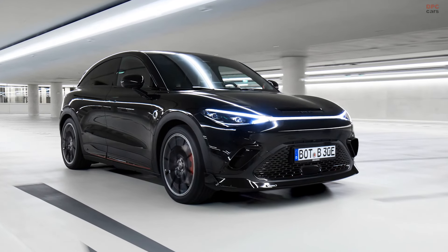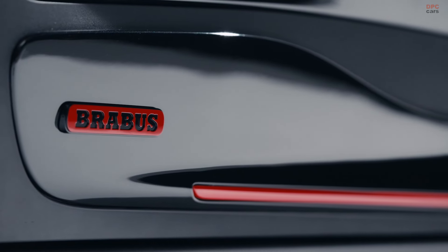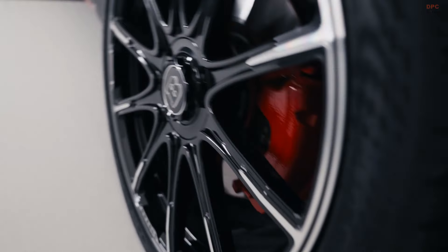The upgrades start with a striking front splitter designed to reduce front axle lift at high speeds. This is complemented by sporty extensions on the bumper intakes for an even more aggressive look.